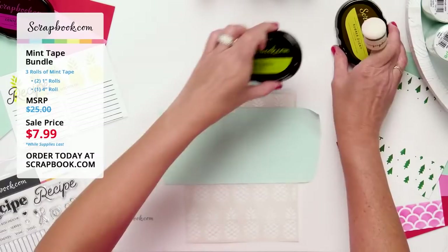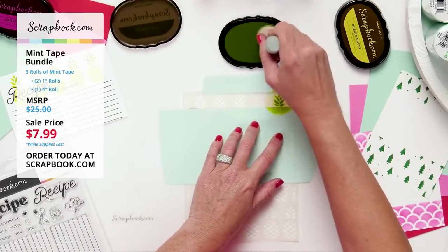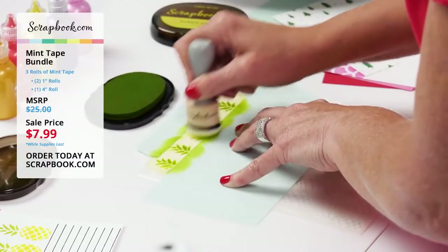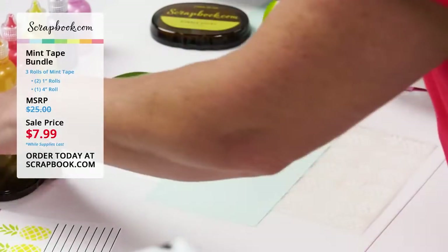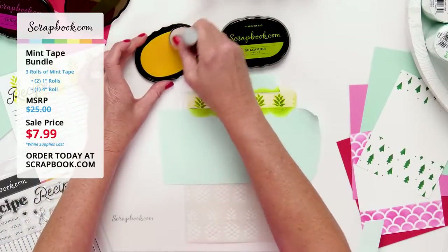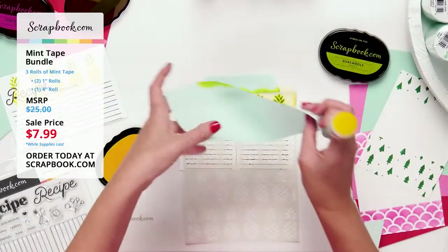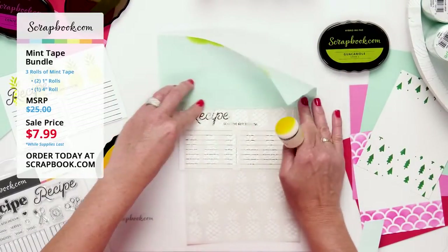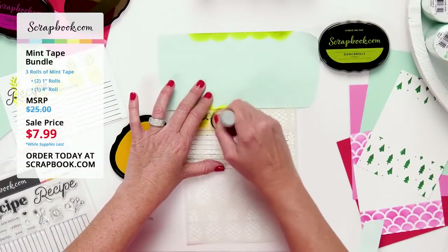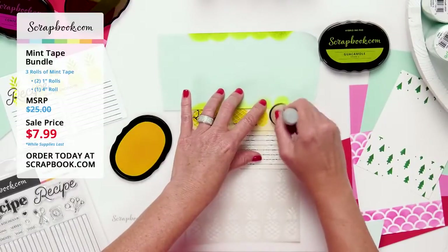Using a domed foam blender with guacamole color for the pineapple tops, I lightly blend ink across — the dome blender gets into the little grooves perfectly. Then I swap to rubber ducky yellow for the bottom parts of the pineapple stencil. I add more masking tape over the top to keep it clean, then blend the yellow for the bottoms.